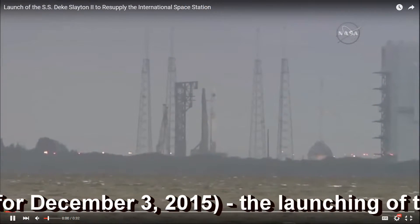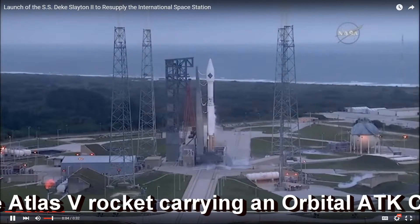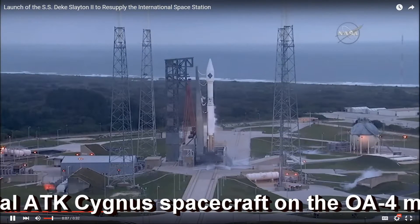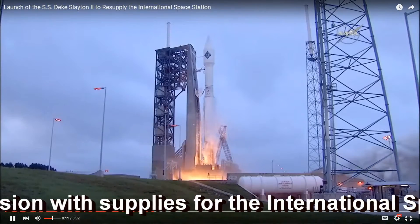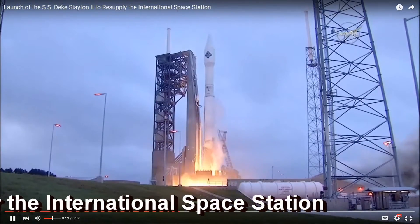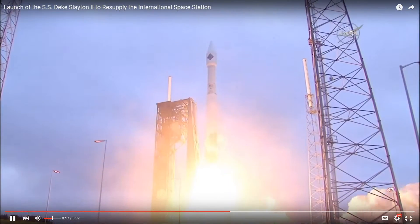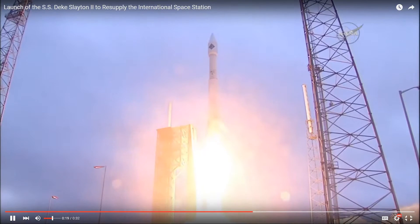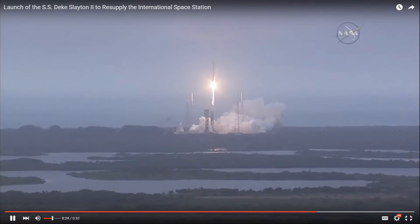T-minus 10, 9, 8, 7, 6, 5, 4, 3, 2, 1 — liftoff. On the shoulders of Atlas, the SS Deke Slayton 2 Orbital ATK Cygnus spacecraft soars toward the International Space Station.